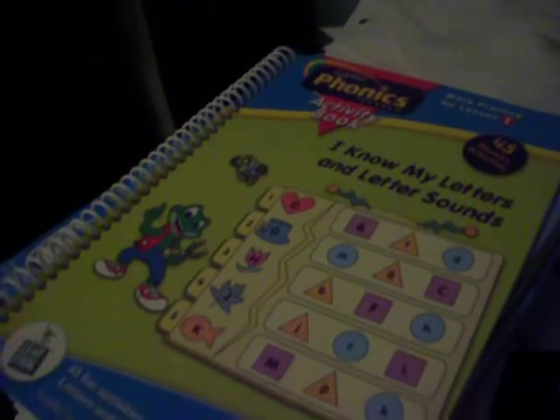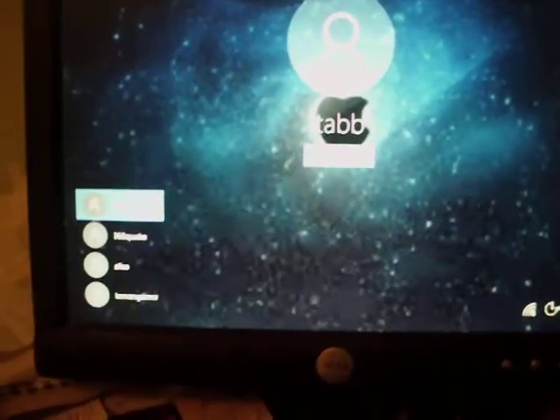Hey guys! I'm going to look for the cartridges for these books. This is a 2002 LeapFrog LeapPad phonics program activity book — I Know My Letters and Letter Sounds. And right here is a 2005 LeapFrog Baby Little Touch LeapPad RainbowFish 123. This one doesn't have a cartridge, but I'm going to get the cartridge for it anyway.